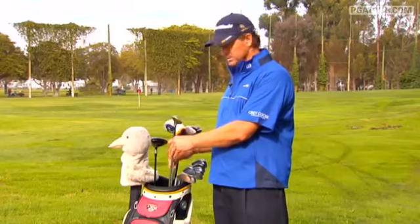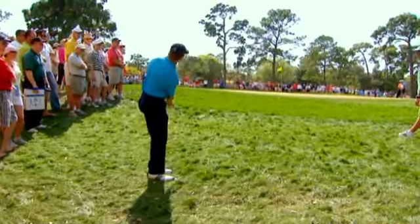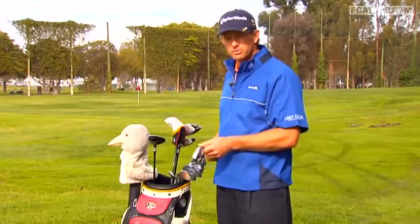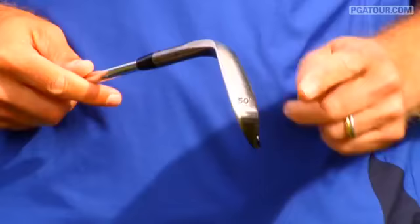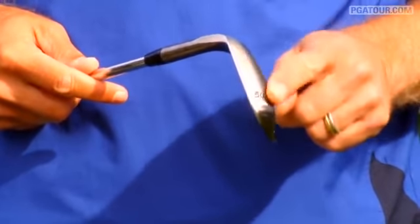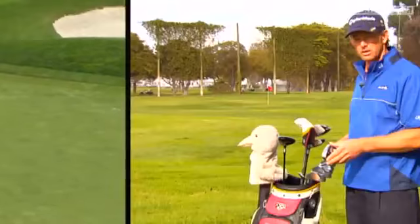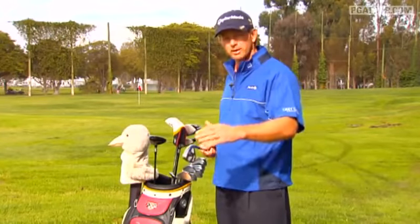I got a pretty standard 60-degree lob wedge. And then I got a 50-degree wedge that's actually bent to 53 degrees to give me just that little bit of extra bounce on the back. So I tend to use this a lot out of softer bunkers. It just helps you that little bit to get the ball out a little bit easier.